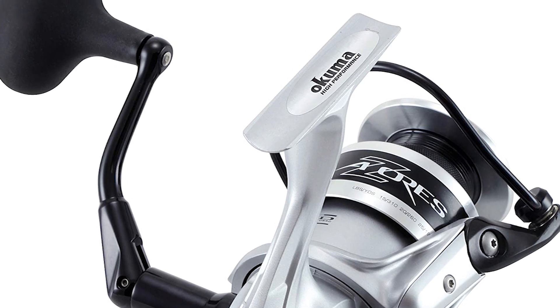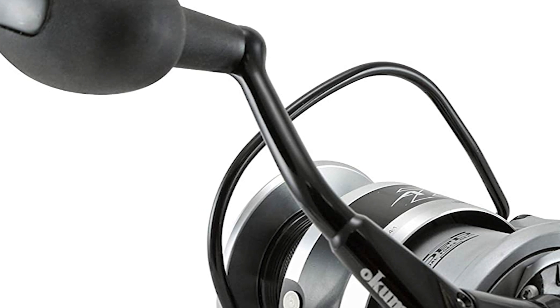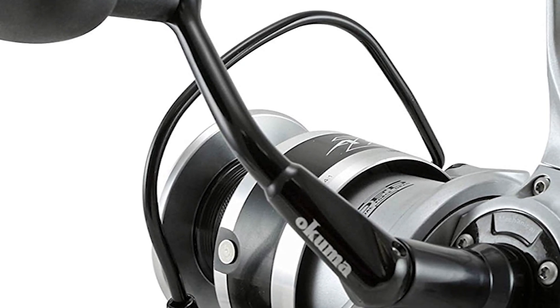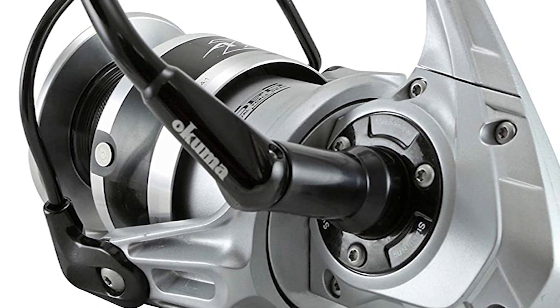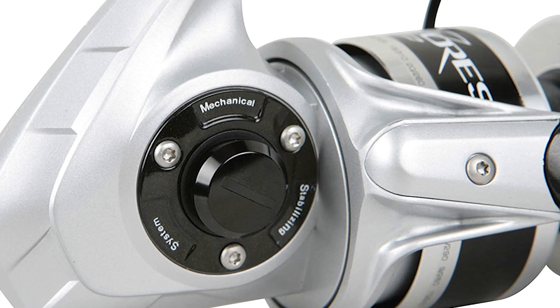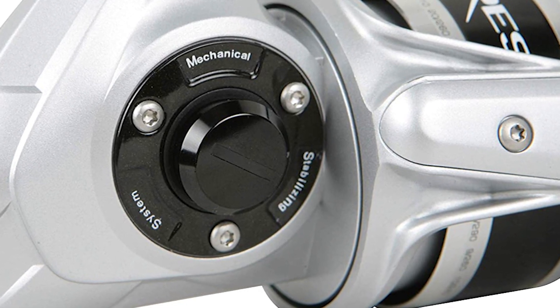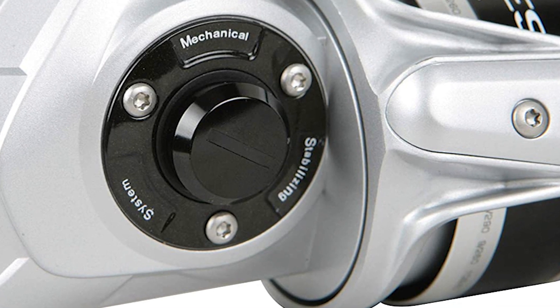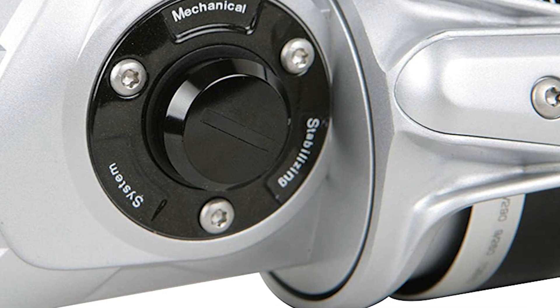The spinning reel features the extraordinary Okuma dual-force drag system, generating around 14 to 24 kg of drag pressure depending on the model. It makes use of a conventional top drag stack joined with an extra-large carbonite drag washer underneath the spool, helping to increase high-end drag output and spool stability. This makes the fishing reel perfect for a variety of heavy tackle conditions during saltwater fishing.